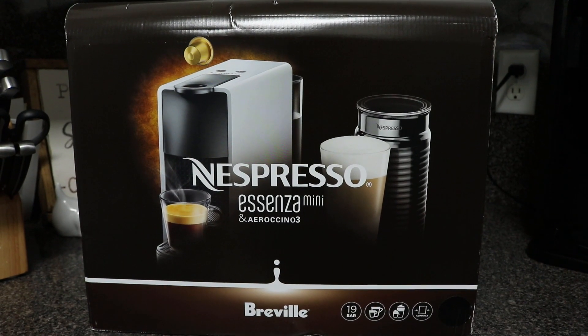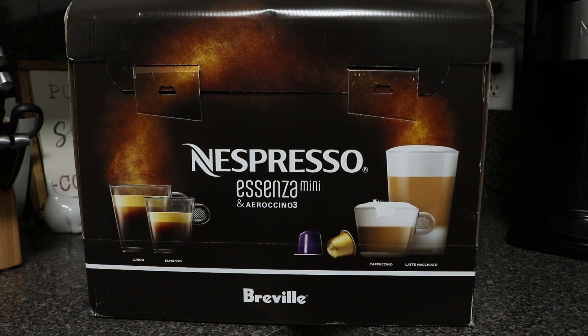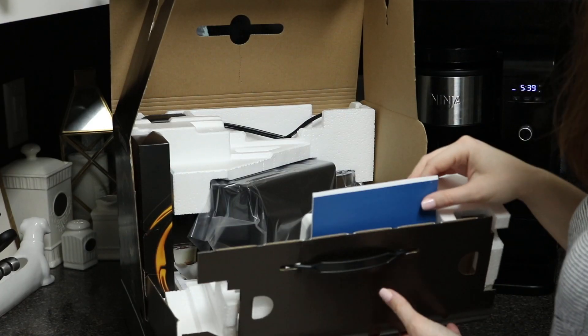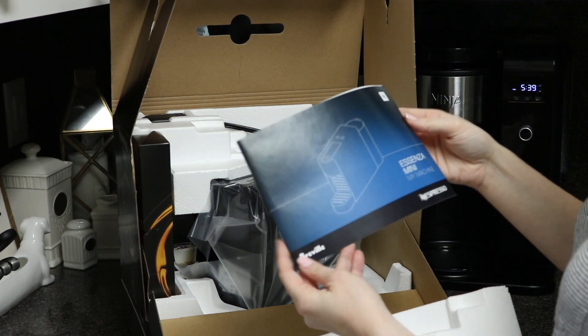Today we are going to be unboxing the Nespresso Essenza Mini and Aeroccino 3. So let's see what comes inside this box. Upon opening it, on this lid section here, it does come with the instructions.